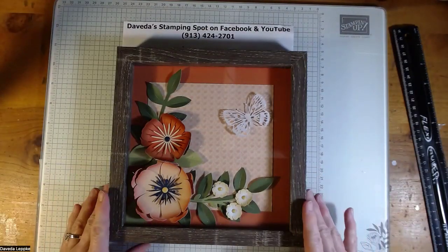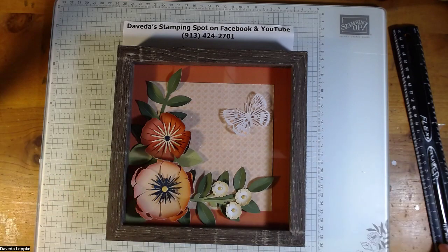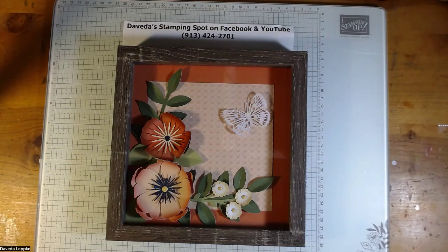Hey, welcome to Davida's Stampin' Spot. I just wanted to share this project with you. I had people at class and they said, oh wow, I didn't realize what that was by just the pictures.